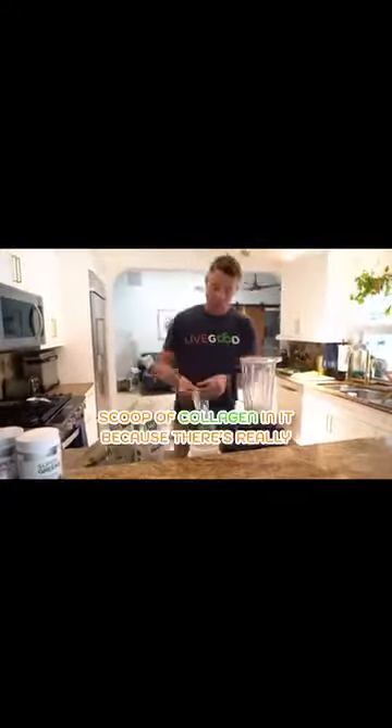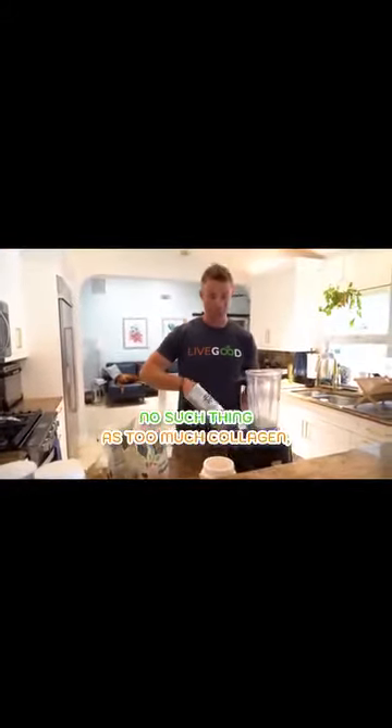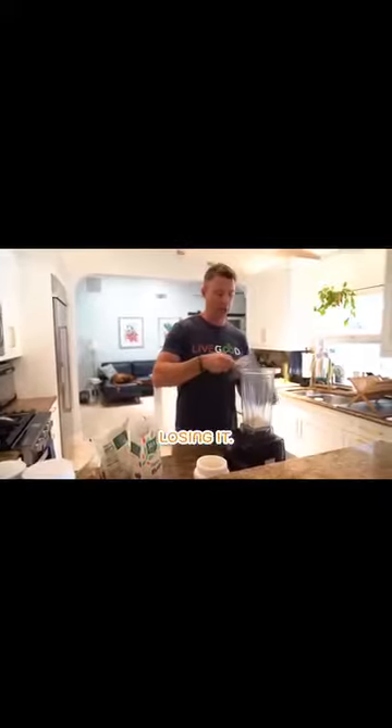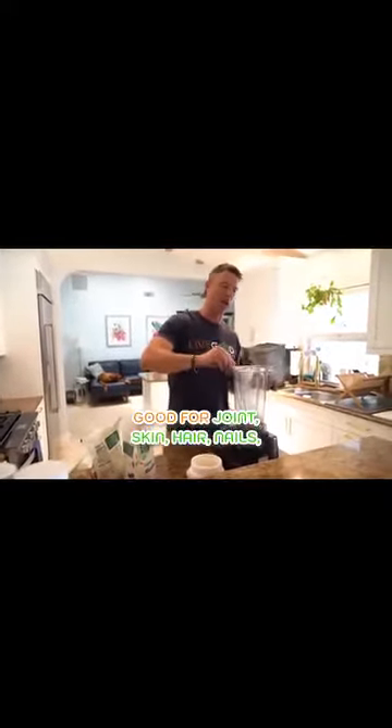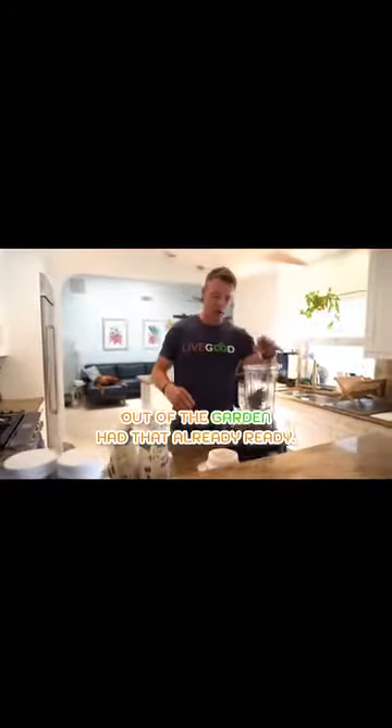I like to get a scoop of collagen in because there's really no such thing as too much collagen, especially as we're aging and losing it. Good for joints, good for skin, hair, nails, blood vessels, good for gut — good for everything. A little fresh kale out of the garden, already ready.